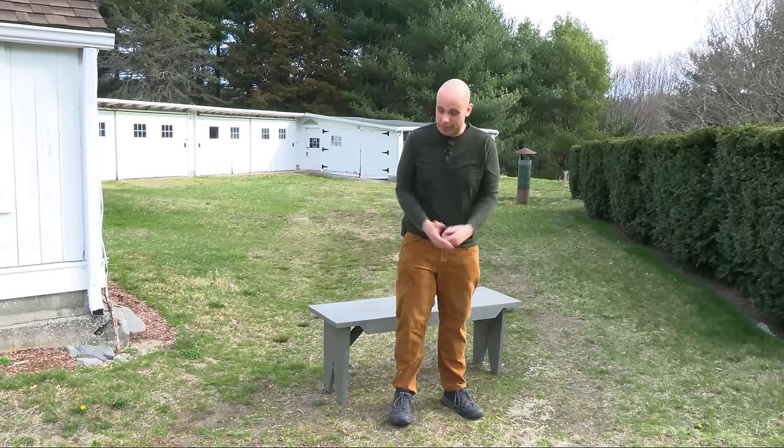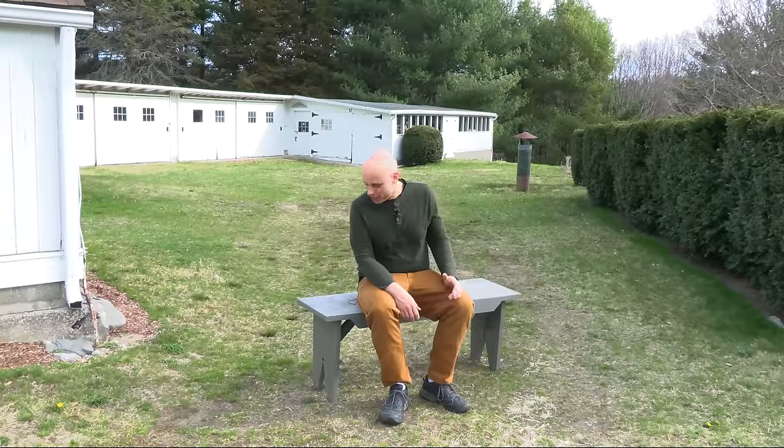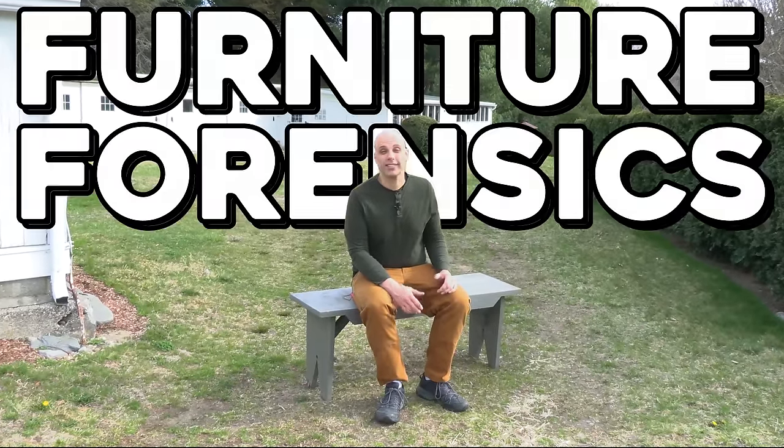It's called 'boarded' because it's made from boards that have been nailed together. I know you're looking at it and thinking that's a little plain, not that interesting — are we really going to do a video about this thing? We are, because this is Furniture Forensics.